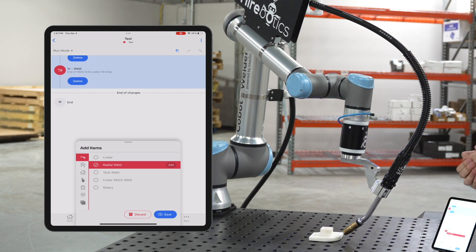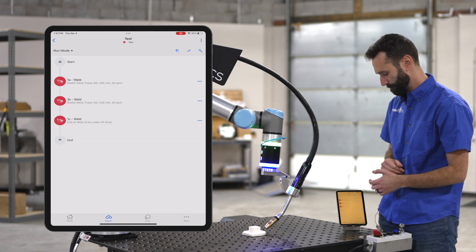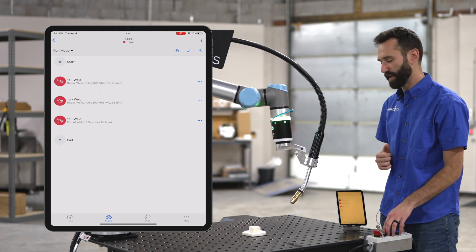So now I've got three points. I'm going to hit save on my device, move the robot out of the way, and then let's hit play.